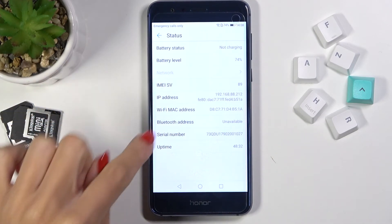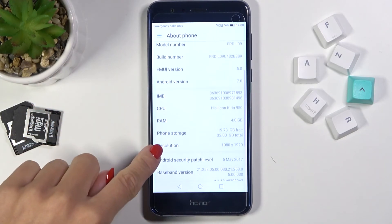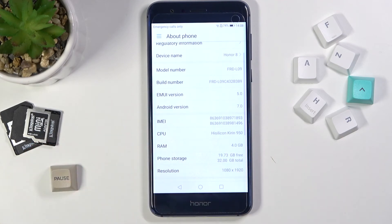Actually, there's just the serial number there — the IMEI numbers were on the previous page, right here. Sorry about that, and that would be all. Thank you for watching!